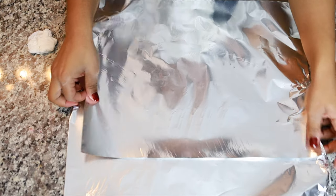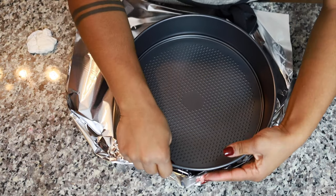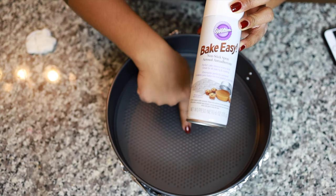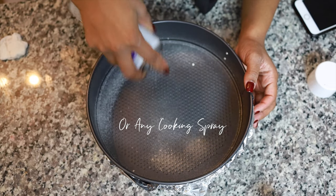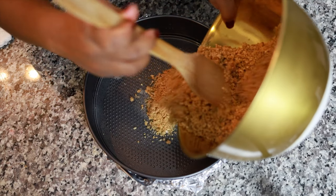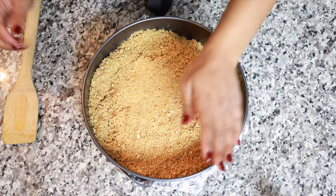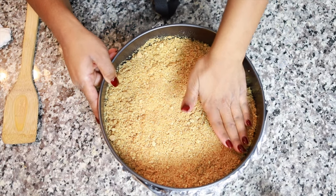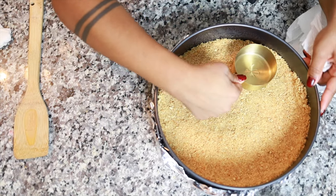You're gonna need foil paper and a release pan, and you just want to go ahead and crinkle-wrap the bottom. Even though this is a nonstick pan, you should also use baking spray. Now I'm gonna go ahead and pour all the graham crackers in here. After you finish forming the crust, put it in the oven for eight minutes, let it cool for five minutes outside of the oven, and then put it into the fridge until you're ready to use it.